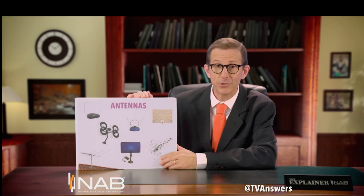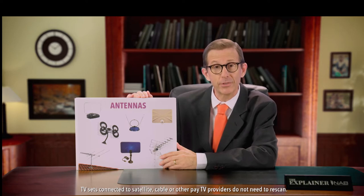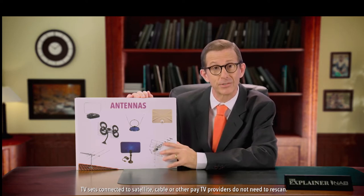Hi there. If you're watching this channel using an antenna, listen carefully. There's a day coming when you'll need to rescan your television to continue receiving this signal. Let's call it Rescan Day — not a very original name, but it's accurate.